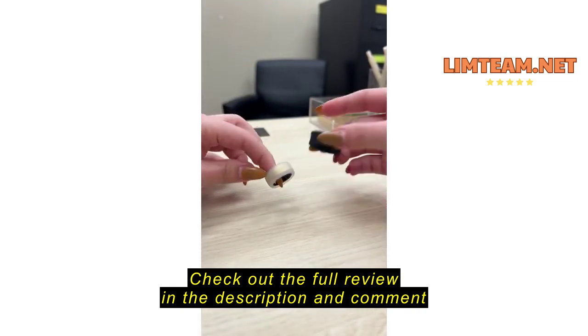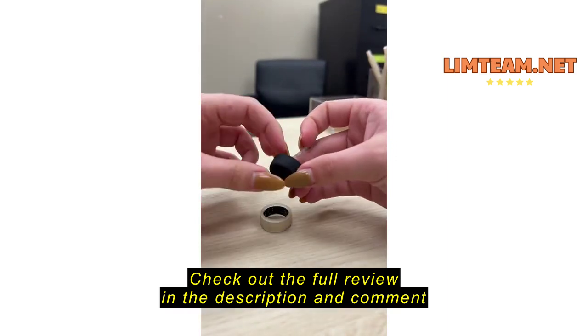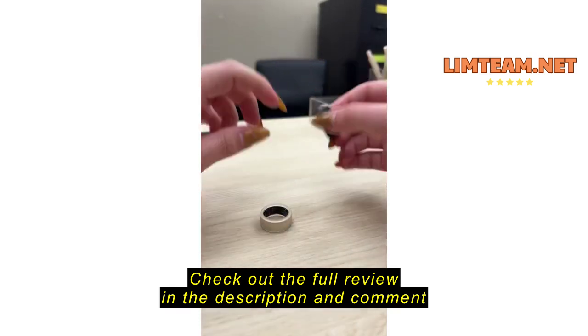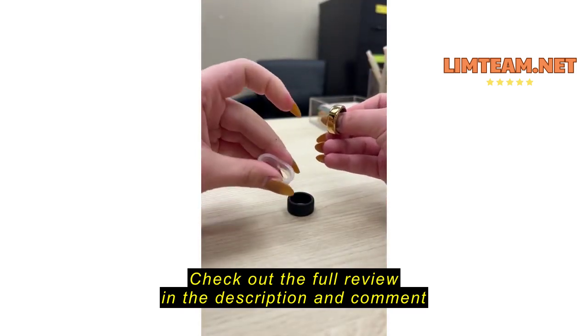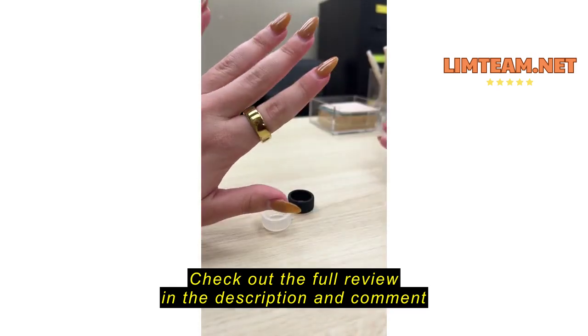I haven't worn the black one yet because honestly I'm fine with this one, but I feel like for days when I go to the gym and wear an all-black fit, that one's going to be perfect. It's very easy to just pop on and off — it's very stretchy, you know, it's silicone — and I just absolutely love it.